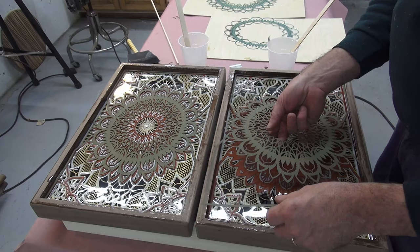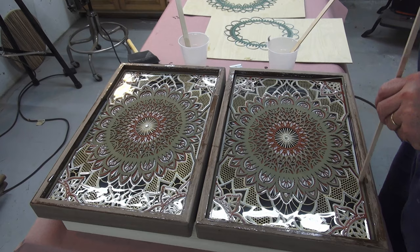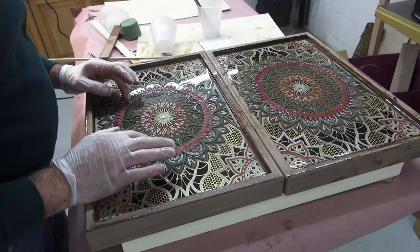I don't know if you can see the depth or the detail, but it's quite stunning when finished. This small backgammon board used almost one gallon of epoxy between the two halves, which makes it quite heavy.